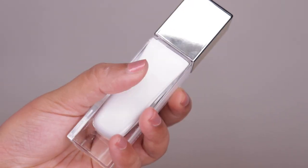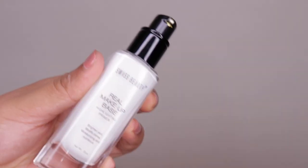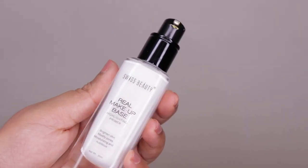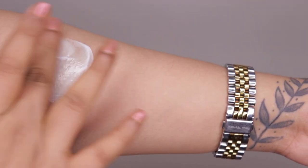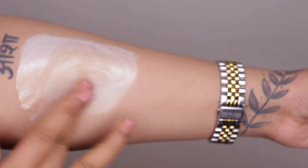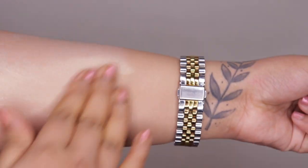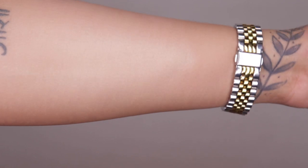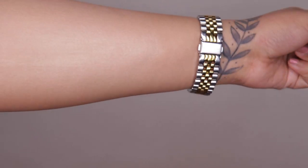First, let's talk about the packaging for the Real Makeup Base. It comes in a transparent glass bottle — quite heavy and not very travel friendly because it could break. The silver cap is airtight and it has a black pump, which is good. The Real Makeup Base comes in two variants and is priced at 349 rupees for 30ml of product.